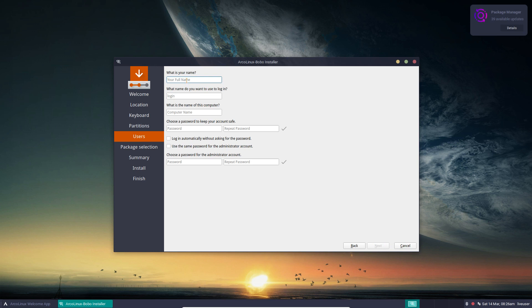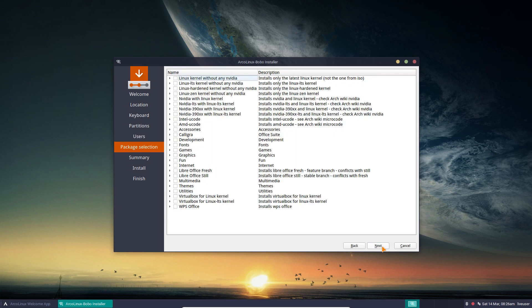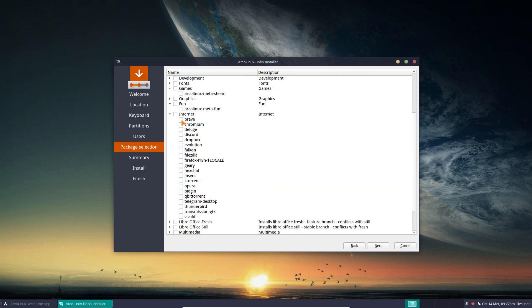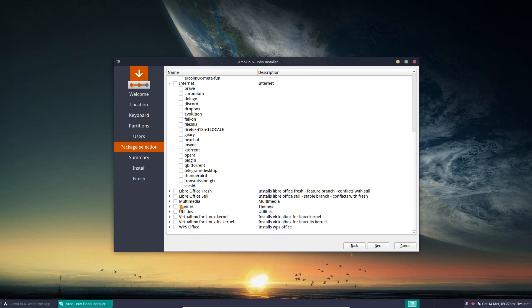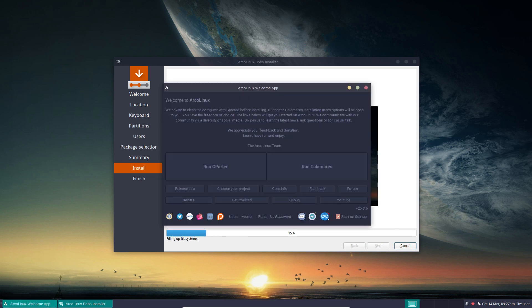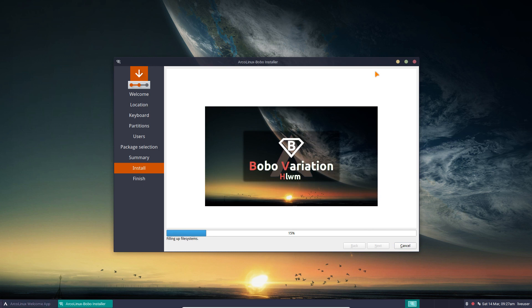We are in constant change and so are we. We have lots of choices, the same choices as ArcoLinux — you see what you like to add, including Steam for games, and the fun scripts for ArcoLinux internet packages like Brave and many others. You do need an internet connection — without one, Calamares just installs what's on the ISO but not what you selected. No internet means no new packages.